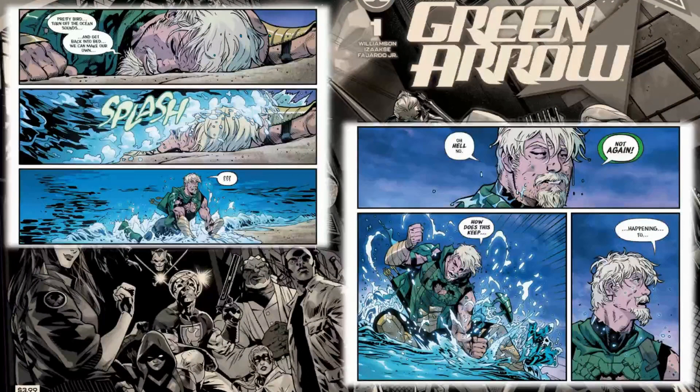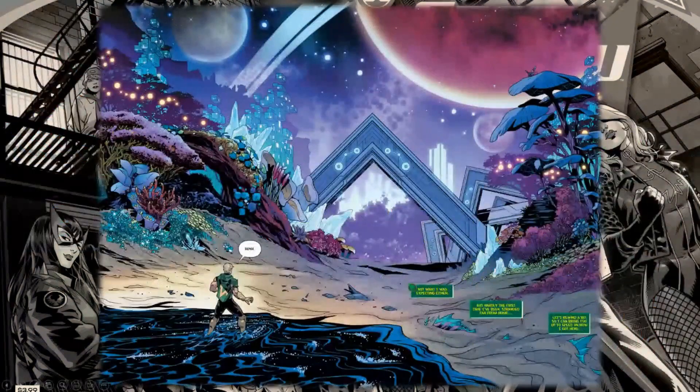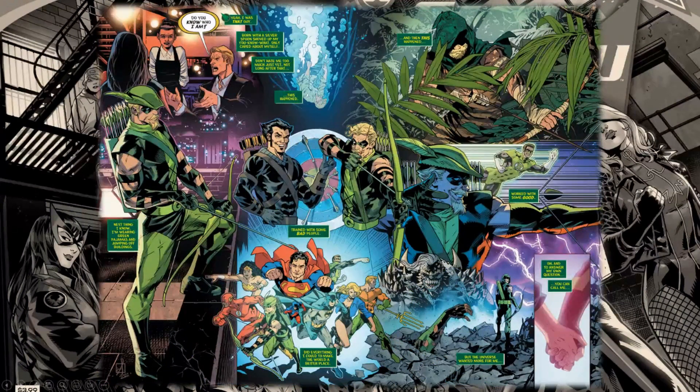As you can see here, I love this callback to Ollie waking up on an island — that's where he cut his teeth, that's where he became the Green Arrow — but this is a bit of a mystery, definitely different. I love Isaacs' backgrounds and the world here. We don't really know exactly where Ollie is, but we do know how he got there. Williamson and the art team put together a really comprehensive origin page covering everything you need to know about Green Arrow and how we got to this point going forward.